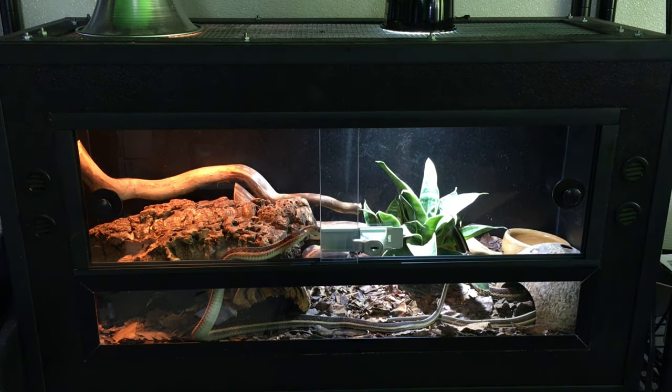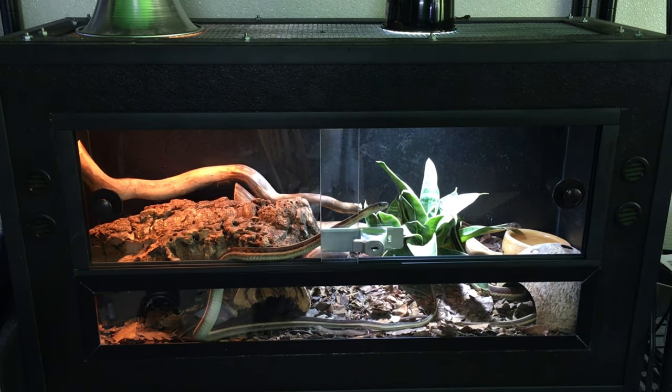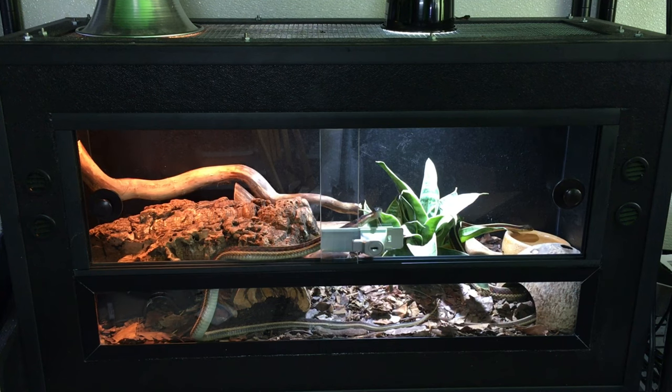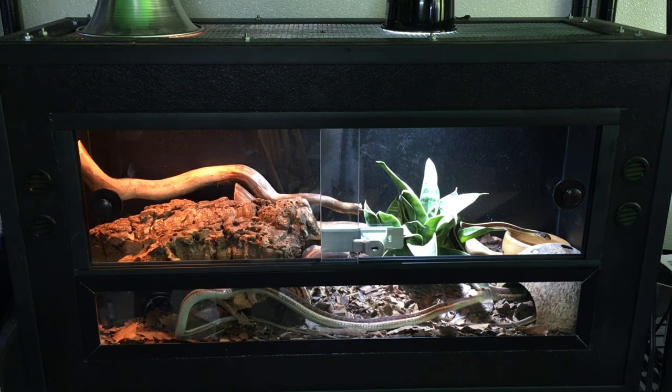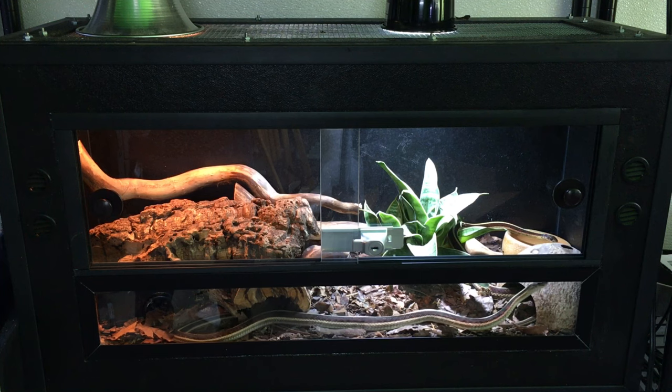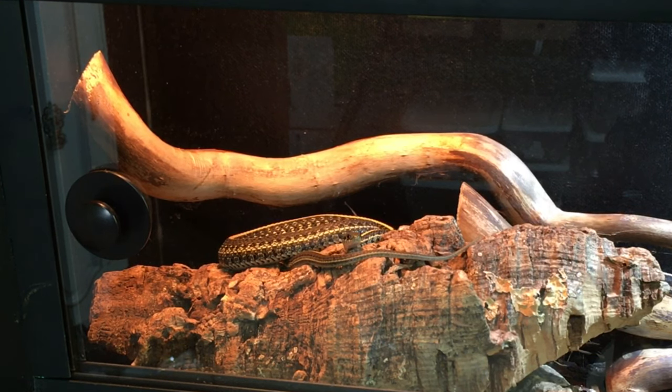This first one is about the same size as a 29-gallon aquarium. As you can see, it's set up with a bioactive substrate, and I use giant canyon isopods as the cleanup crew. I keep a trio of male garter snakes in here — my two red-sided garter snakes, Rufus and Houdini, along with this little guy, a plains garter snake named Ed Gruberman.